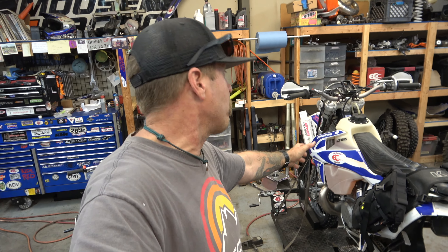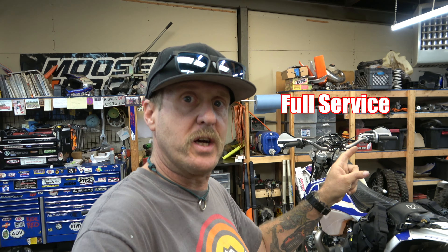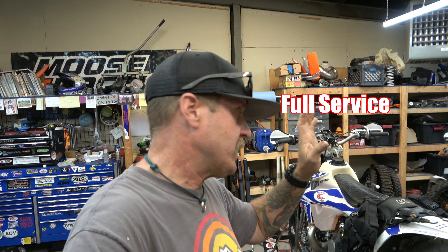Let's start with what we're doing to the 300 named Daisy to get her ready to go to Idaho. One of the most important things is the full service — we're going to change the oil, clean and service the air filter, check the coolant, all that normal service stuff.